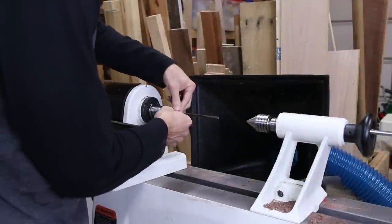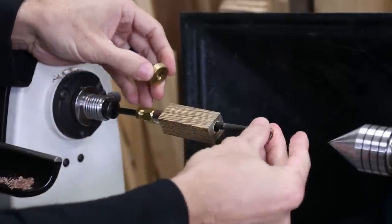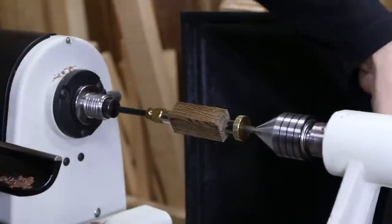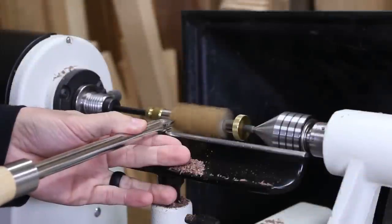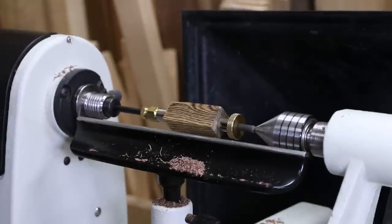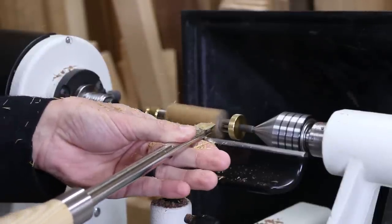I put the pen mandrel in the headstock, and since this blank is a lot shorter than the two slimline blanks from yesterday, I installed the adjustable stop nut. I placed it so that the locking nut on the end would engage with the bushing and hold the blank tight. Then I brought in the tailstock for support and started roughing the blank. Almost immediately the blank started sliding — I didn't lock that stop nut down tight enough, so I cranked it down a little tighter and went back to roughing. I'm using the round carbide tool, which I mistakenly called the circle tool yesterday, to remove the extra wood.